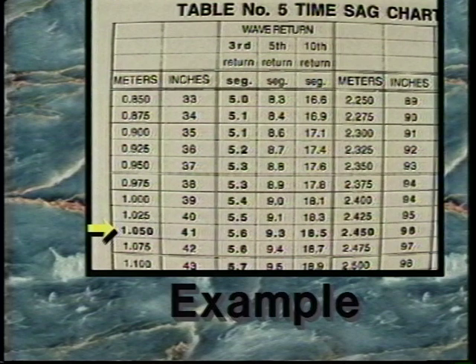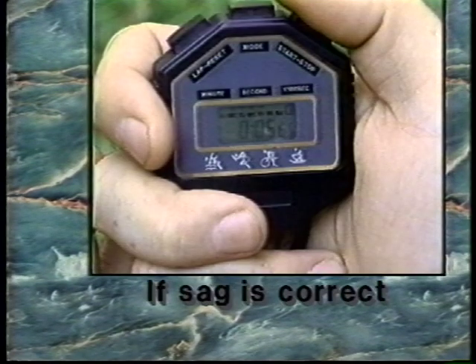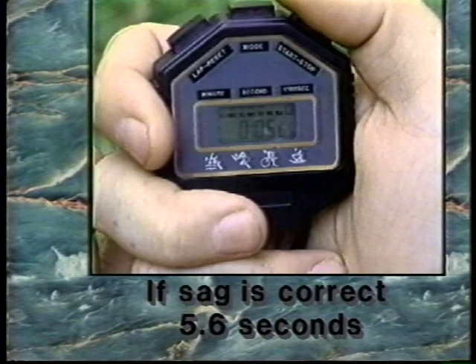Then determine the number of waves that will be used in the test. In this example, we will use three return waves. By following these two values to their bisecting point, the proper time for this sag will be 5.6 seconds. If sag is correct, the stopwatch will read 5.6 seconds at the third return.